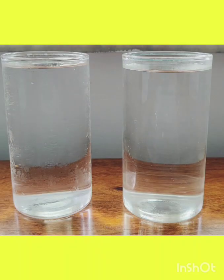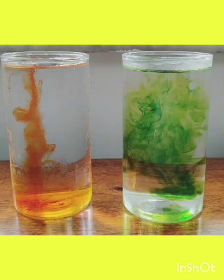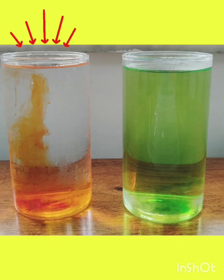We have got two glasses of water. In one, we drop red food colour. In the other, green food colour. And go! Look at that! The green colour spreads super fast, but the red is still slowly swirling around.